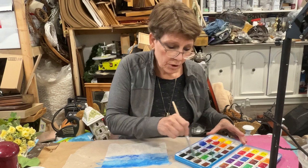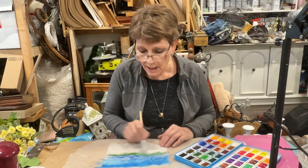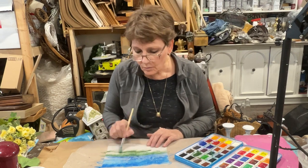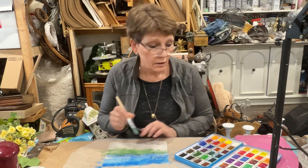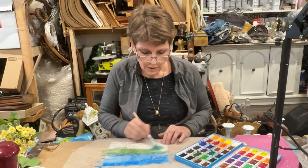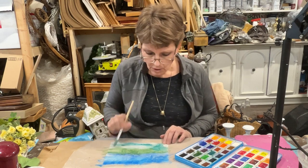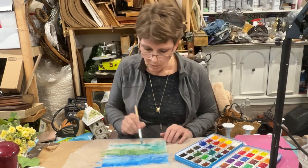But you could use watered down tempera paints or acrylic paints — whatever you've got. I'm willing to bet food coloring would work for this too. I'm just on this one trying to get some variations in colors happening here so that I can use it in different ways.